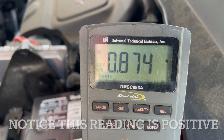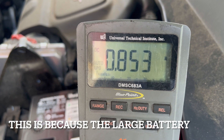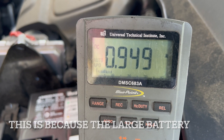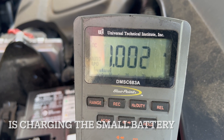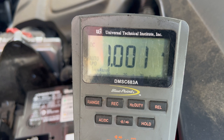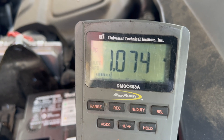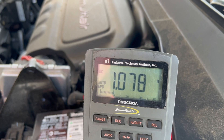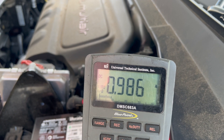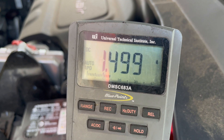Right now we're at almost one amp, which can be a little bit normal because you basically just disconnected the battery. To get a true parasitic draw reading, you want to let it sit 30 minutes — sometimes you've got to do an hour. All right, so it's been 30 minutes.